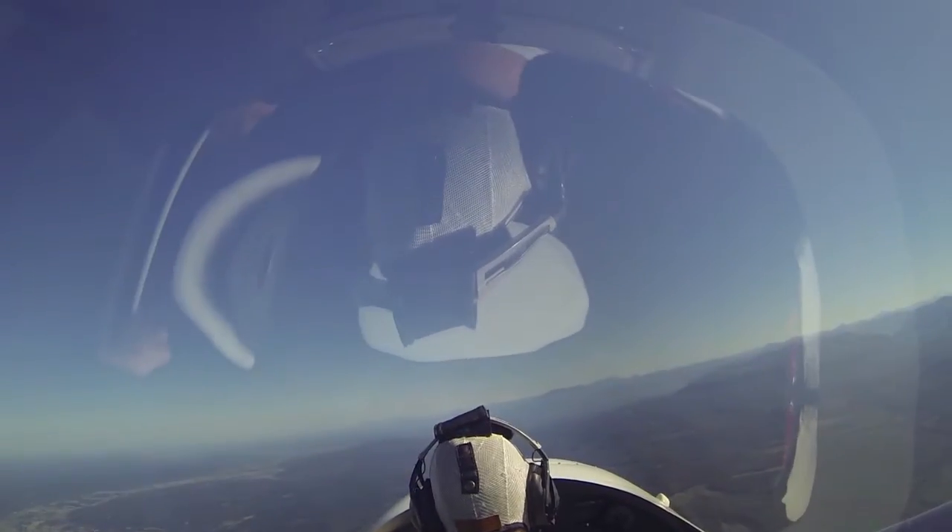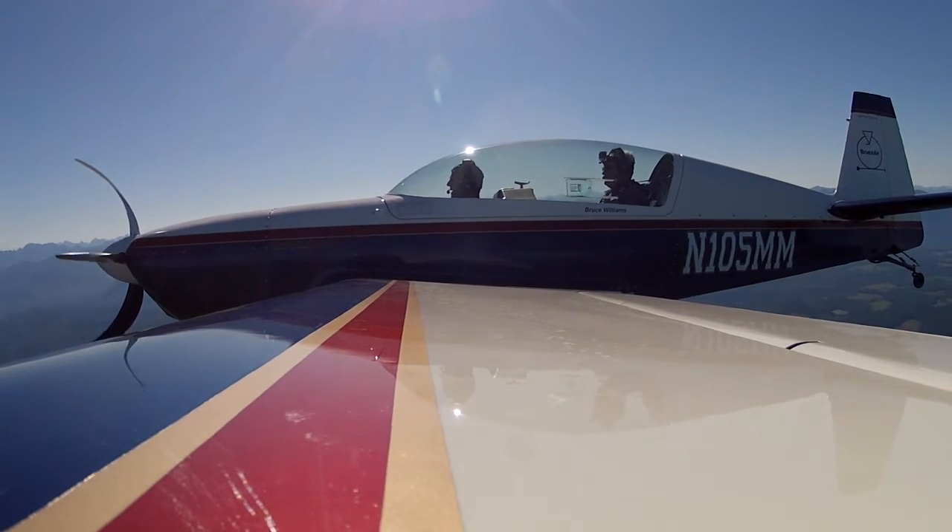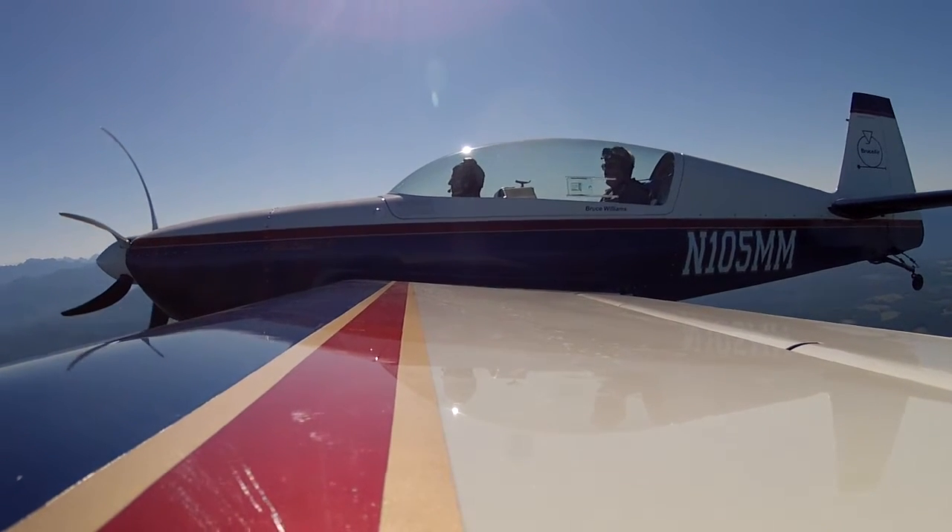You want to try an easy aileron roll to the left just to get warmed up? Do you remember how to do it or do you want me to show you one? I think I remember how to do it. Okay, I'll just talk you through it.